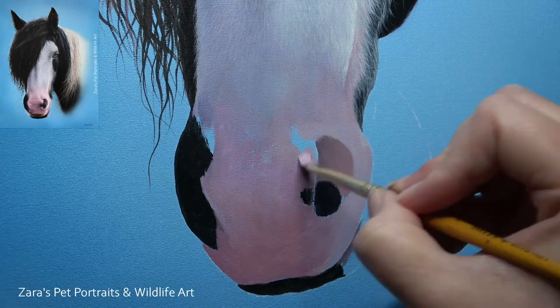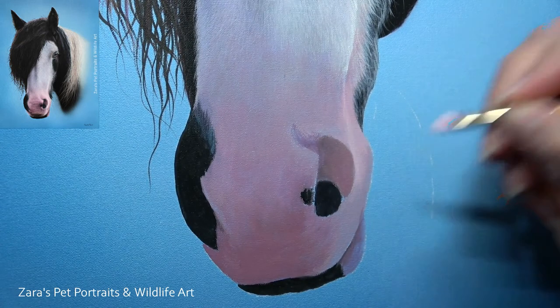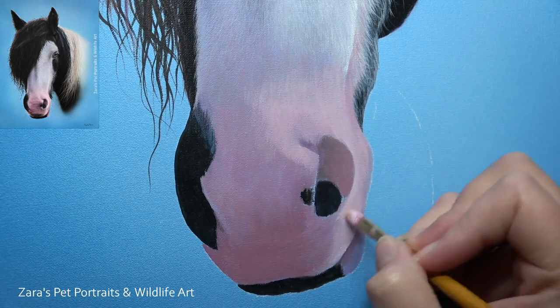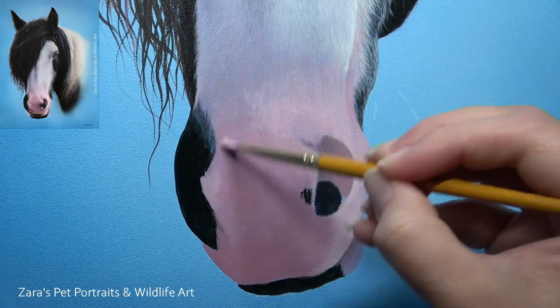I speak about that a lot in the tutorials, both on Patreon and here on YouTube. If you've got an area of fur that's overlapping another, make sure that the area underneath — the one that is being overlapped — is painted first. The reason being, you're going to have to paint around those details or re-add them later. It's always better to think one step ahead about what bit you need to paint first when you have so many hairs overlapping various other elements.